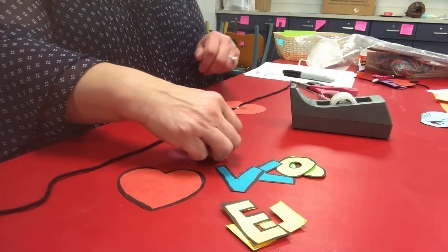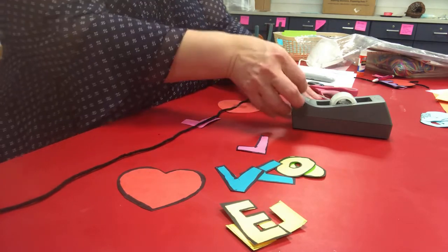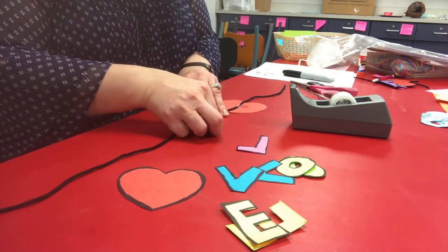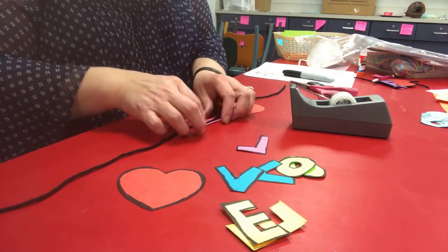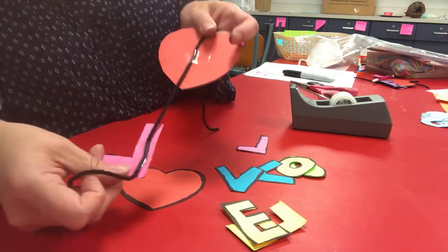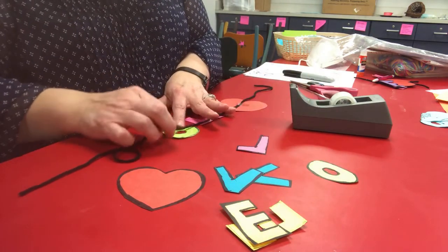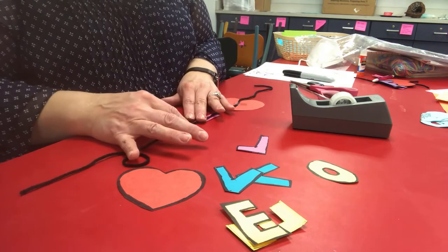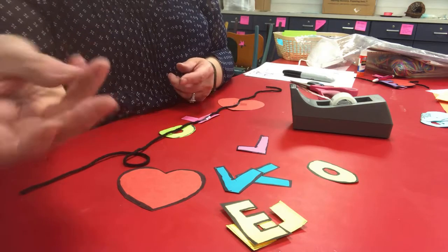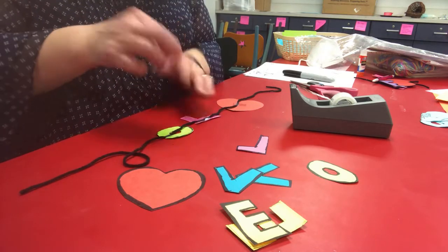The next thing we're going to do is take the L and put it pretty close, underneath the yarn, and tape it down. If it goes over a little bit it's fine, just fold it over. So far this is what we have — let me show you up close. Then take the O, leave about a half an inch or an inch, and tape it down. Use a really small piece of tape — maybe a quarter of an inch — so it doesn't show too much. Tape the O both at the top and the bottom.